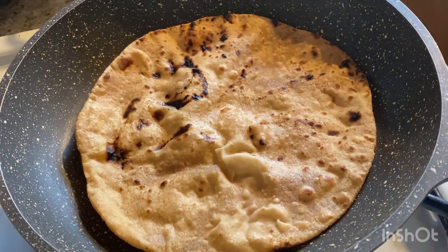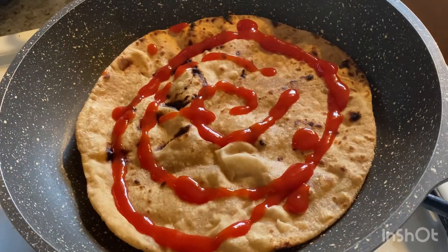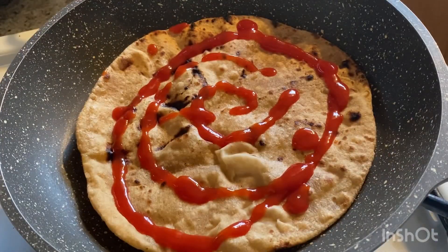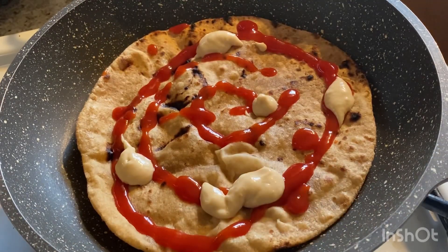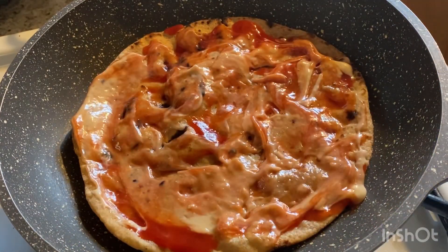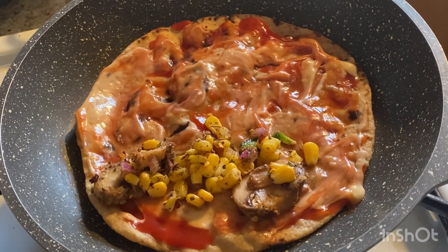Now this is leftover roti — or you can use tortillas or even bread. Keep them in a pan on a slow flame, spread ketchup on top, and if you have any dipping sauce you can add that too. I have garlic sauce so I added and spread it on the roti.